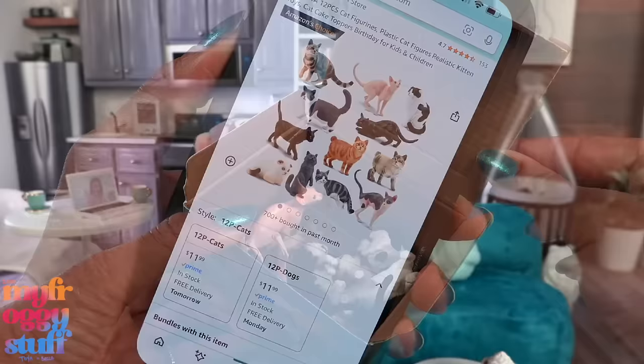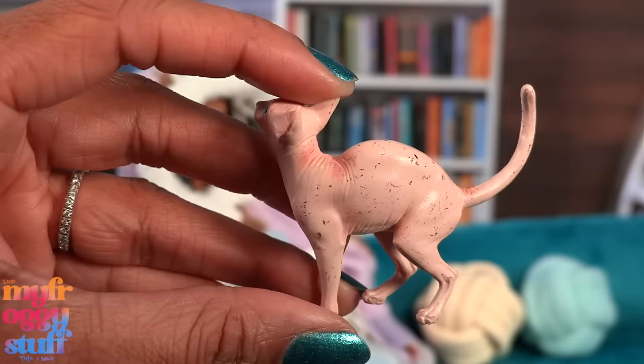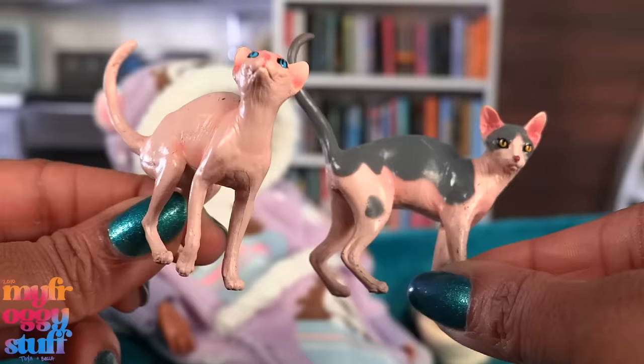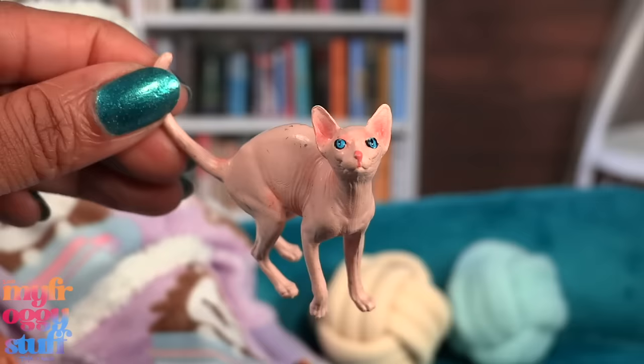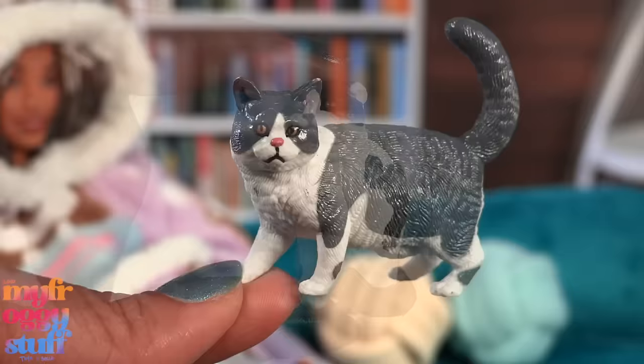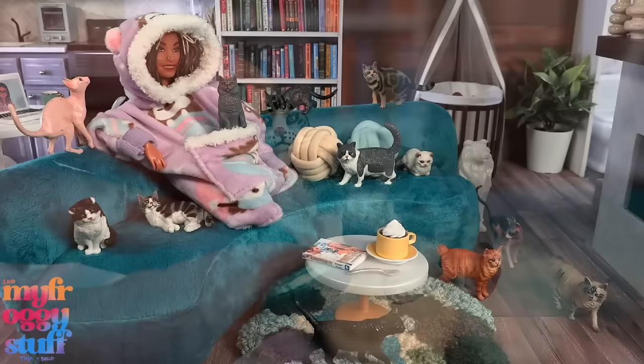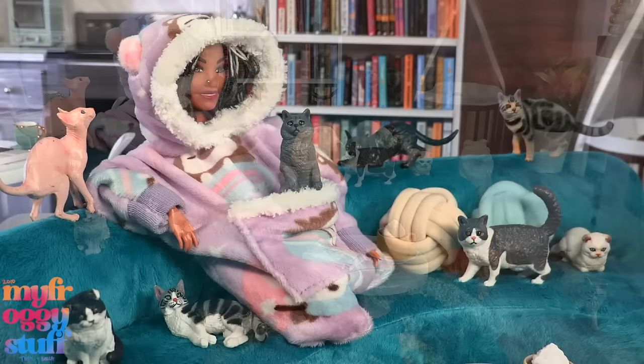We do have a pouch on our blanket hoodie, and I've been seeing people put their pets in the pouch and walk around. I found cats on Amazon - they were $11.99 for 12 miniature cats. They're all thrown in the box together and unfortunately some paint has transferred from one cat to another on the two I really wanted, but we might be able to touch that up with a little paint. There's supposed to be 12 cats, so let's count - and yes, 12 cats! They look like a pretty good size for the dollhouse.